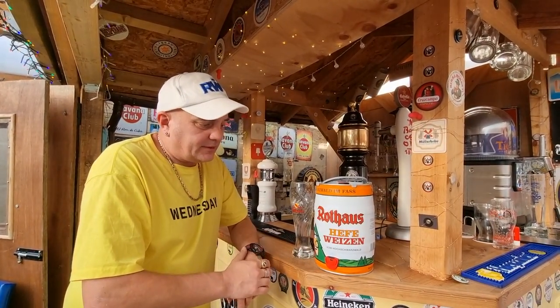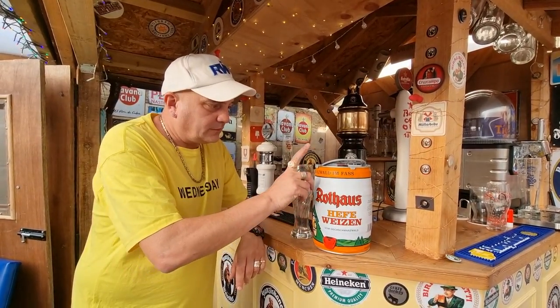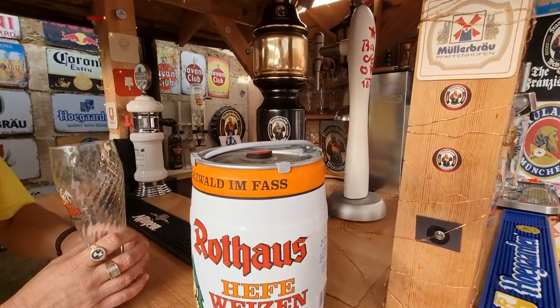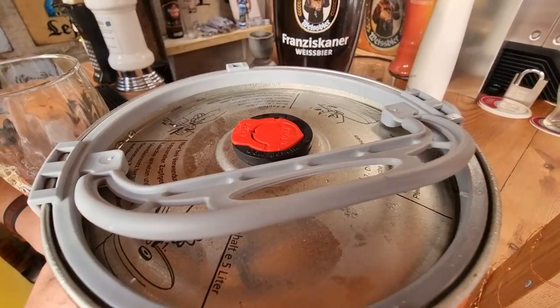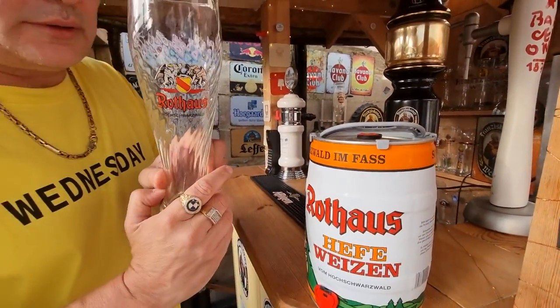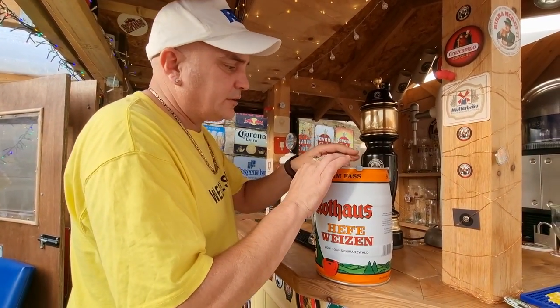Hi everyone, this is attempting to self-pour a five-litre keg, because a lot of people say I cannot do it — I beg to differ, I can do it. Rofers Weizen — first thing you do...